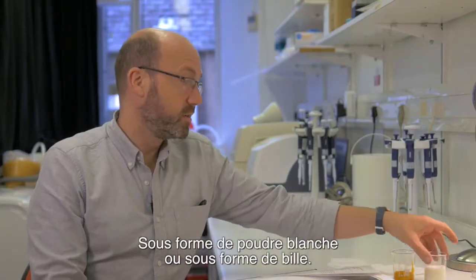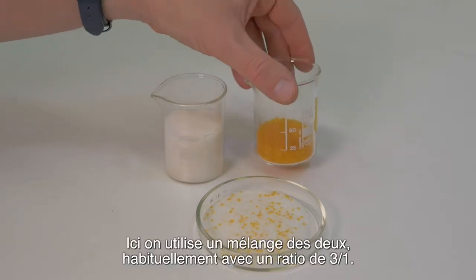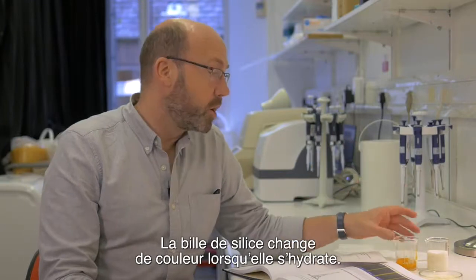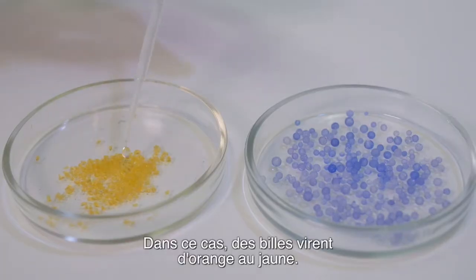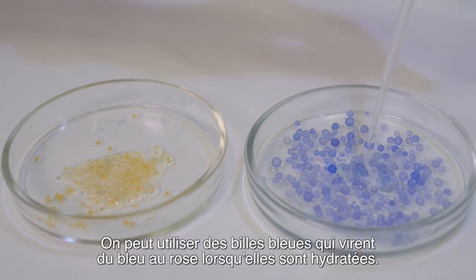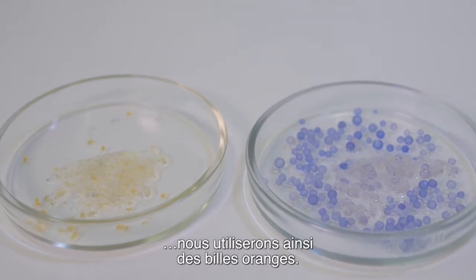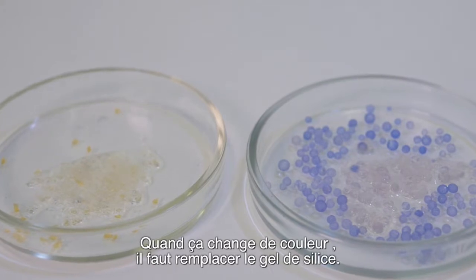Silica gel comes in two forms, either as a white powder or as self-indicating beads. Here we use a mixture of both, usually in a 3 to 1 ratio. The silica gel beads change colour when they are hydrated — in this case, orange to yellow. Some people use the blue beads which turn from blue to pink when hydrated, but this tends to be a bit more toxic, so we tend to use the orange beads.